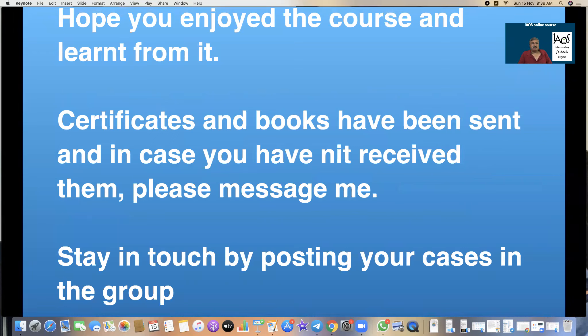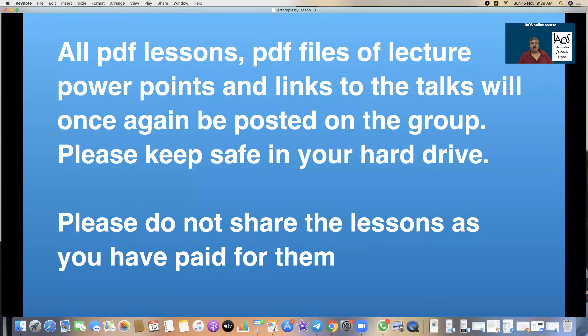I hope you enjoy the course and learn from it. Certificates and books have been sent; if you have not received them, please message me. We are not dismantling the group — stay in the group and post your cases there. All PDF lessons, all PDF files of the lectures, PowerPoint presentations, and links to the talks will once again be posted on the group. Please keep them safe on your hard drive and do not share these lessons as you have paid for them.